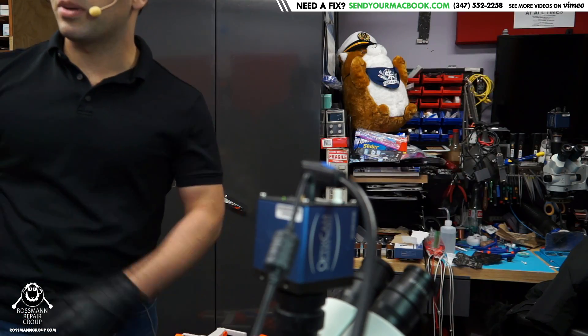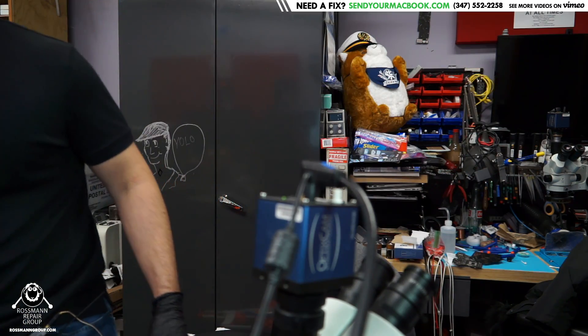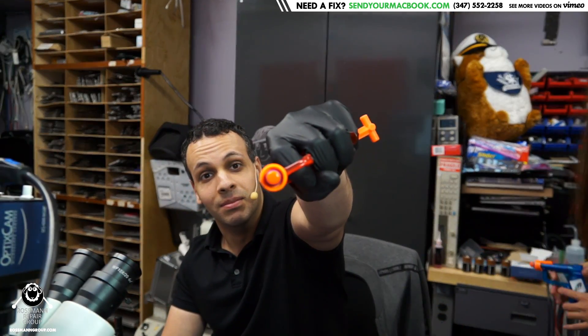That is very poor weapon grip. What? I'll have you know that I learned everything about how to grip a weapon from watching Nerf videos on YouTube. Perfect accuracy. Yeah, but you're lugging around a phallic Nerf gun that jams easily. That's it for today, and as always, I hope you learned something.